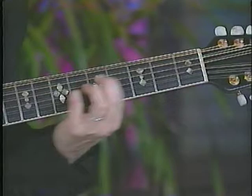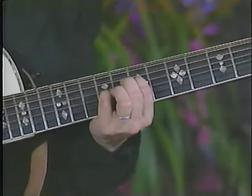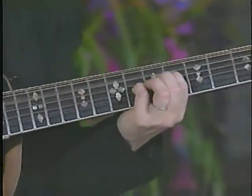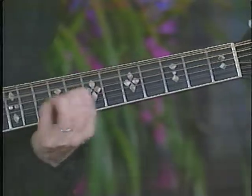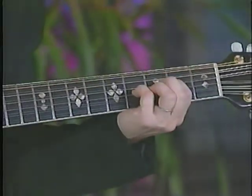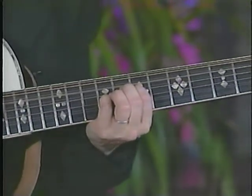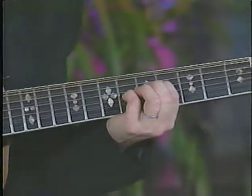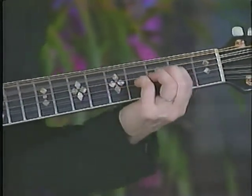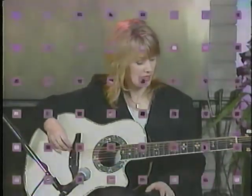Just slide it up and down — you can go up to your 7th fret. And for the ending of the song, we used to just kind of hang on the groove. You get a whole cool sort of Eastern-sounding thing when you have those open chords like that.